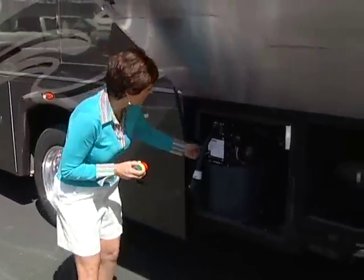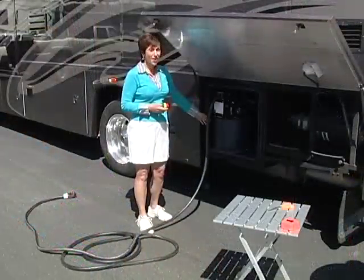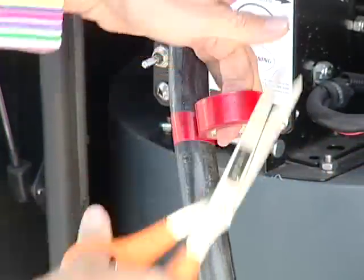We're going to extend the cord all the way to the end. Now the cord is all the way extended, and it's time to put the red tape about half a foot from the end, so that when you see the red, you'll know to stop.